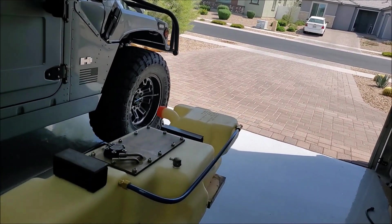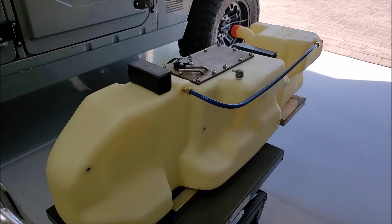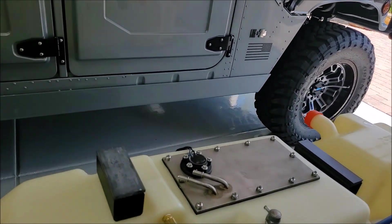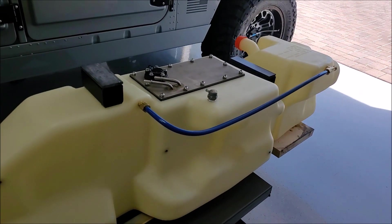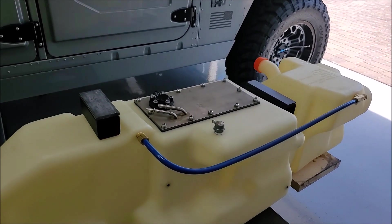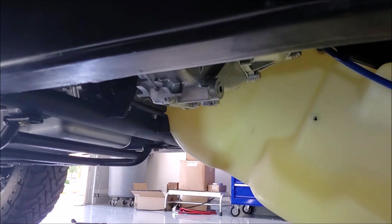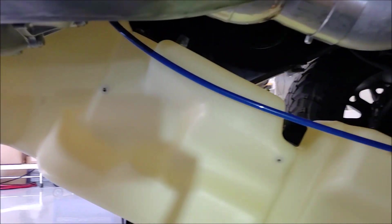Have you ever wondered how to ohm out your fuel level sending unit? Get your meter, set it to resistance, hook up your two wires. Upside down represents full — so 20 ohms on full. When you flip it over it goes to the empty mark — 268 ohms. That's right on cue for what the specs call for in the H1 service manual: 268 empty, 20 on full. That is a perfect working sending unit, but we're going to leave that alone and put it back together.